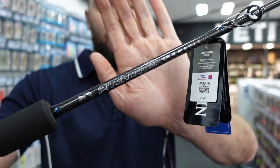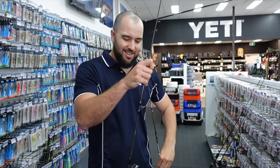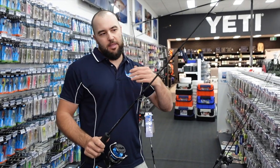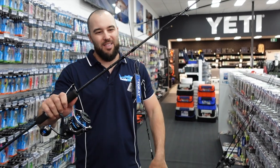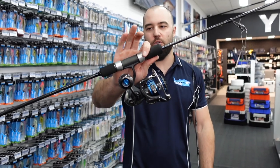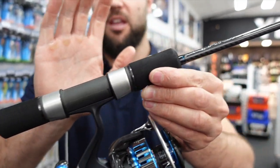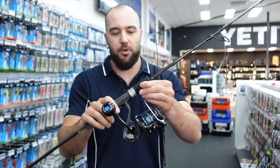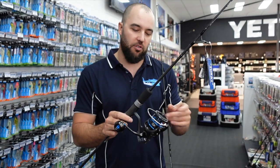These rods are available in four spin rods and four overhead rods. For a mid-range rod they start at about $319 and go up to $369, and they're pretty much ideal for light tackle jigging from PE2 to PE5 lines. They suit really well with small size reels — there's four overhead rods and four spin rods.